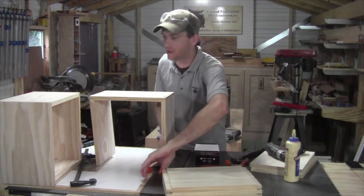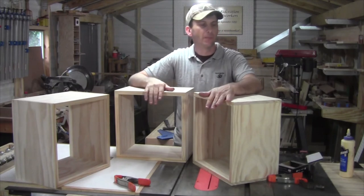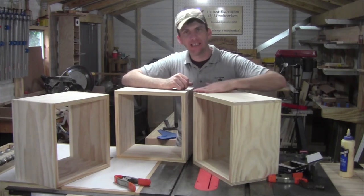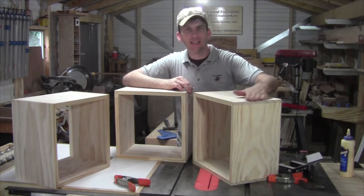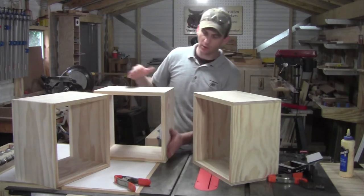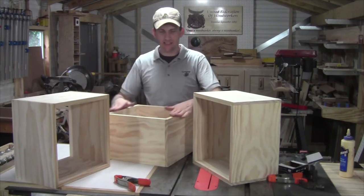I can take those lower support clamps off and work on the other side. Once you have all three cubes assembled, go ahead and set your nails. A good way to fill nail holes if you don't have wood filler: set the nail head a little bit, add a little wood glue, then sand with 180 or 220 sandpaper — that fine sawdust will create its own wood filler. Now that we are assembled on each cube, I'm going to do a final sanding, make sure my sides are all flushed up and my fronts and backs are nice and flush and cleaned up, then we'll assemble the whole unit.